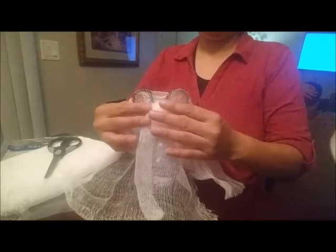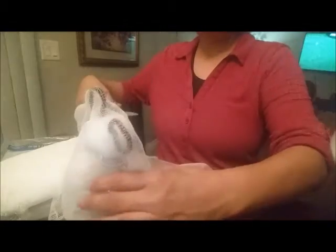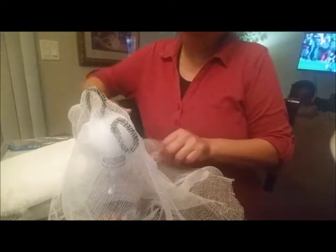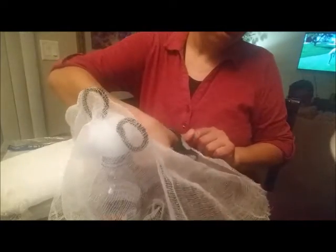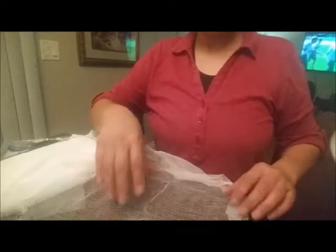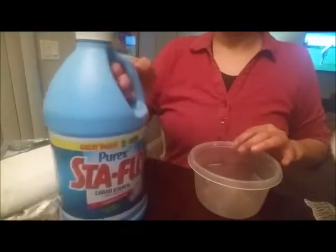Now that I know how long I want my ghost to be, I'm going to go ahead and cut my cheesecloth. Once that's done, I'll cut three more pieces just like this — I'm doing four layers total. Then I'm going to grab my bowl and add some liquid starch to it.